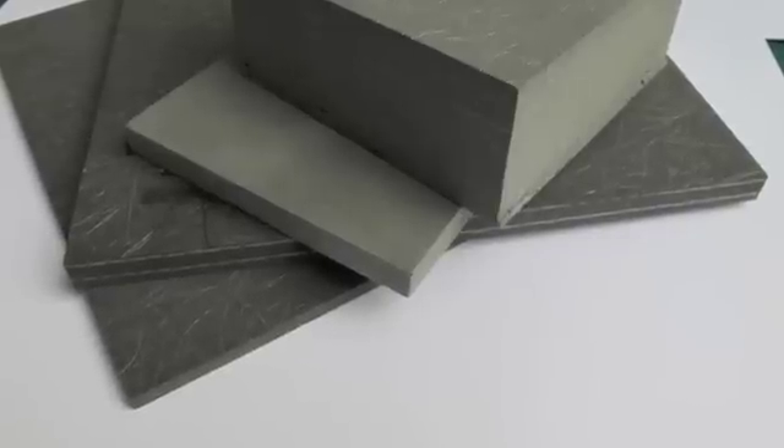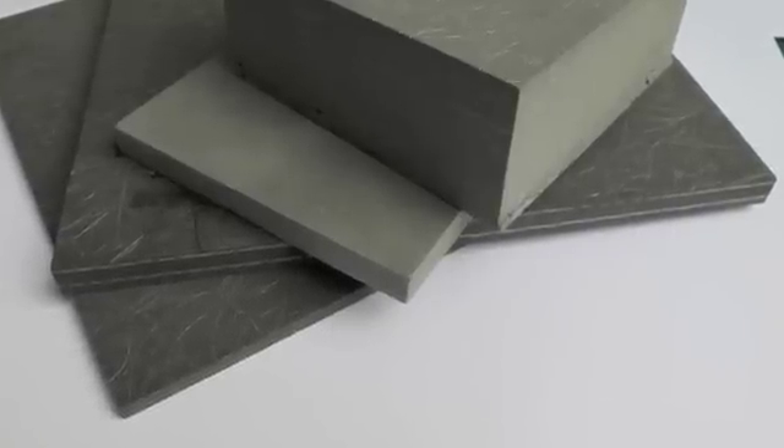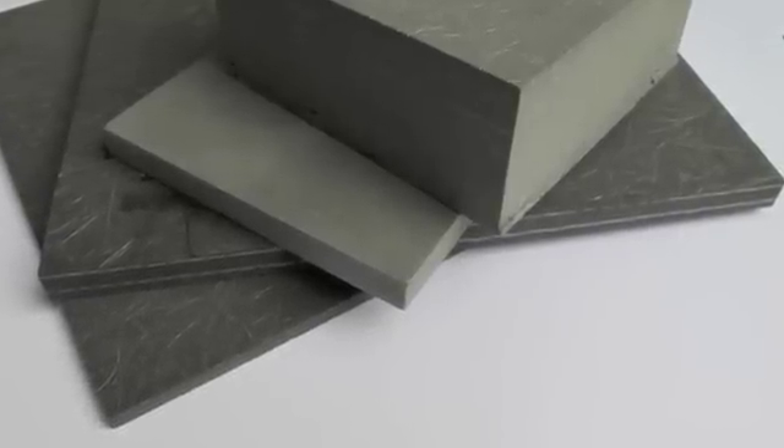It comes in different densities, which basically means the compression of the material. But also we can take the material down to a thinness of 6mm or up to 50mm, which makes it hugely versatile for modern day applications.